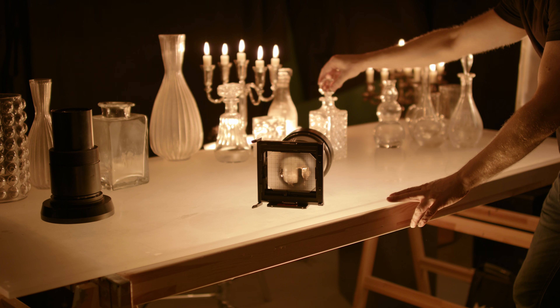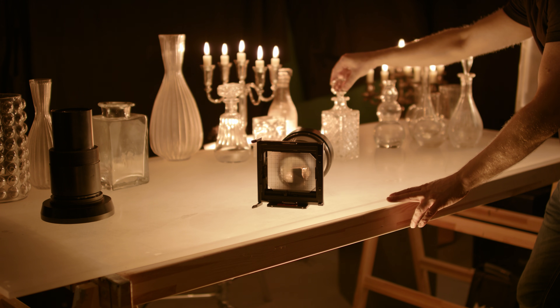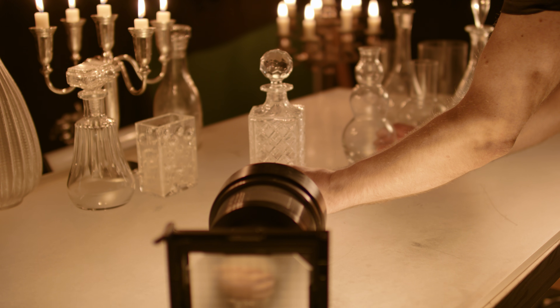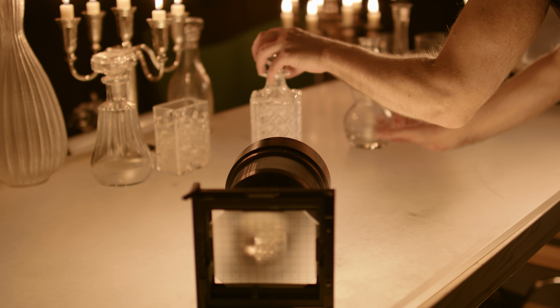The ground glass from a large format camera makes the lens projection visible, and the brightness is very promising. Changing the distance of objects reveals the focal plane that the lens generates for the given focal flange between the ground glass and the rear lens element.